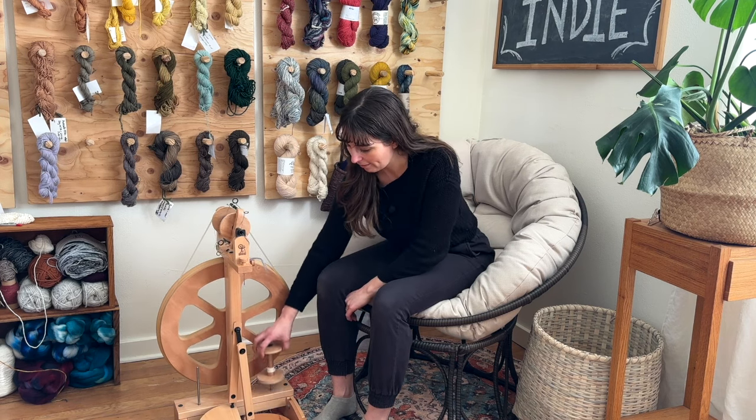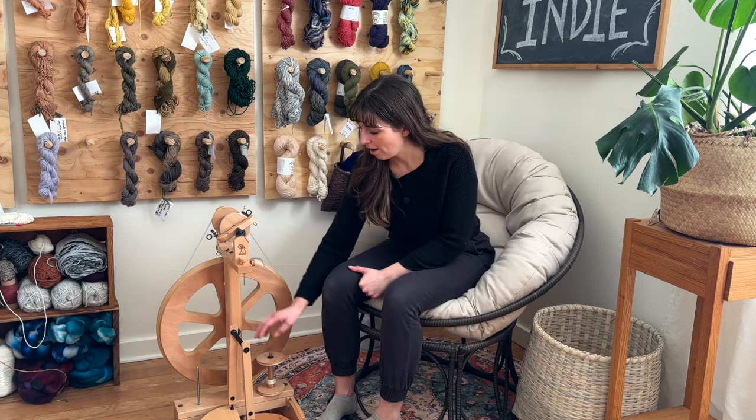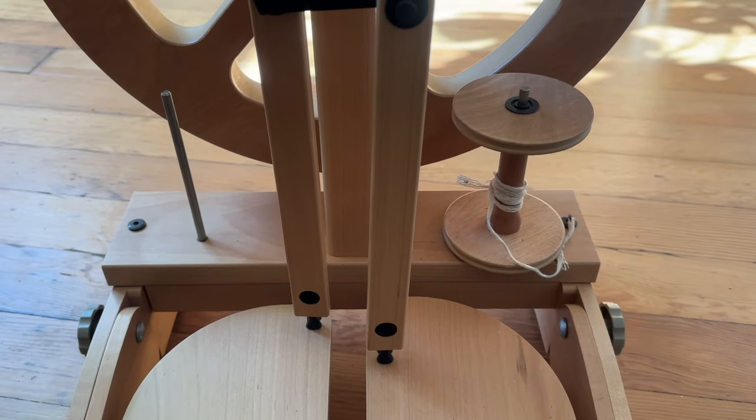Down here I have two bobbin holders — these are basically a built-in lazy Kate. As you want to ply your yarn, you can set both bobbins on each of these pins here and then ply from there onto a third bobbin.